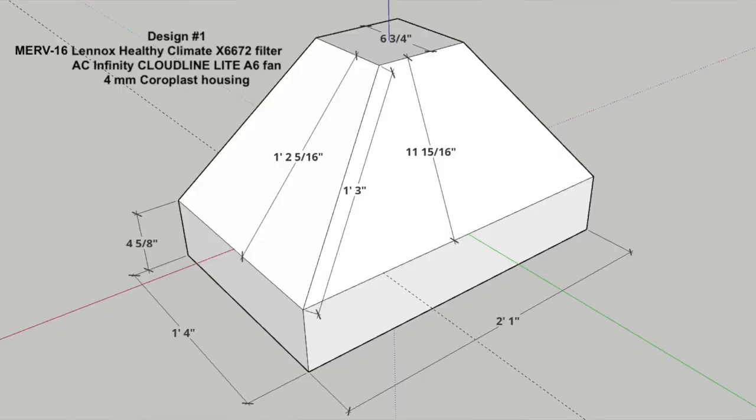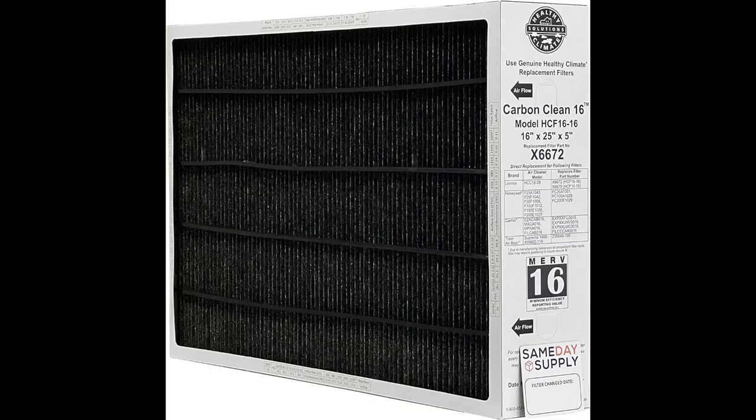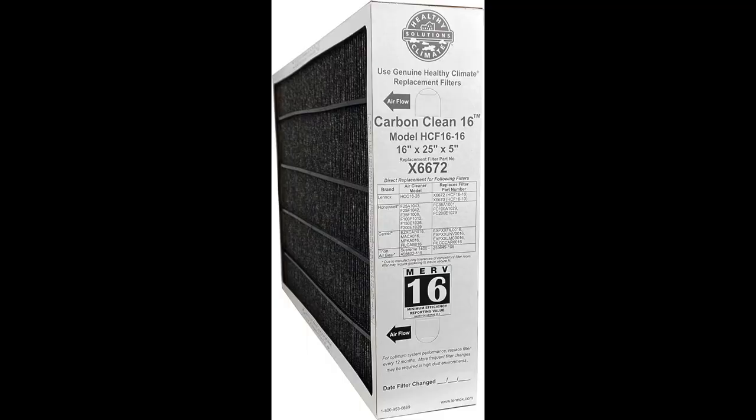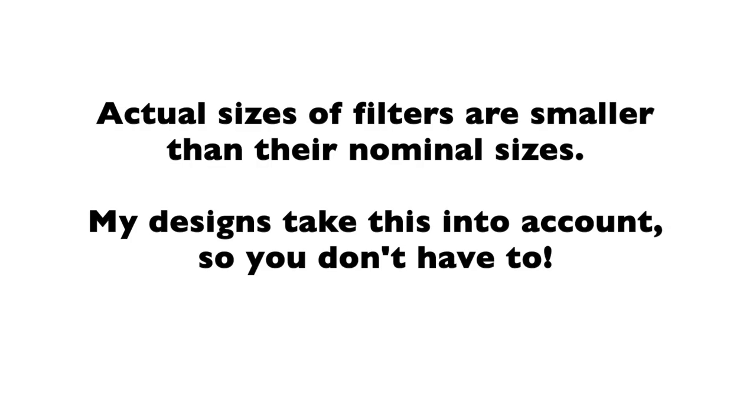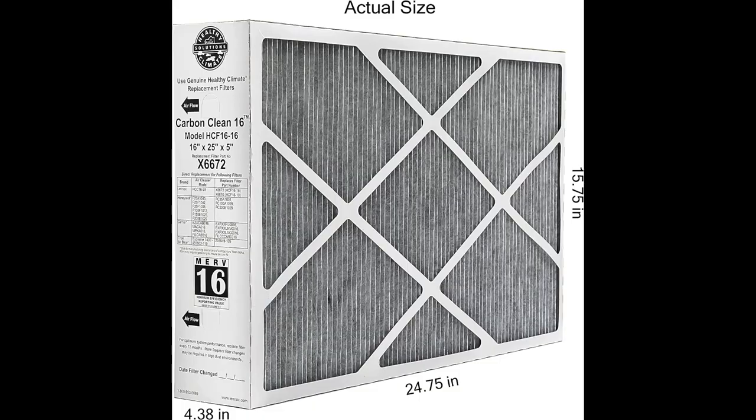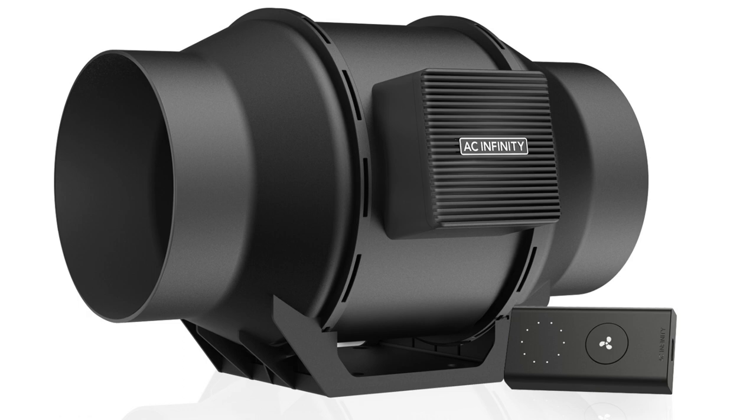Here are my technical drawings. This first design uses the Lennox Healthy Climate X6672, which is a 16 by 25 by 5 inch MERV 16 filter with activated carbon coating to prevent both fine particles and gases from entering your home. It's the largest, most highly efficient of my designs. The filter lasts six months to a year. It uses AC Infinity's Cloudline Lite A6, a super quiet six-inch fan that's powerful enough to ventilate larger spaces. The build footage you'll be seeing is for this system.